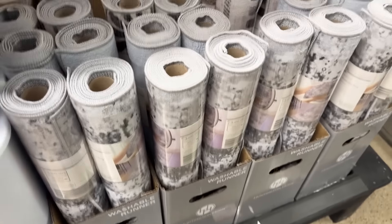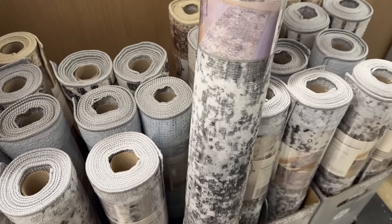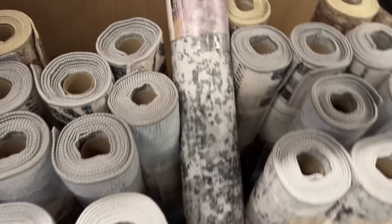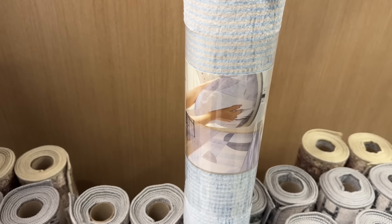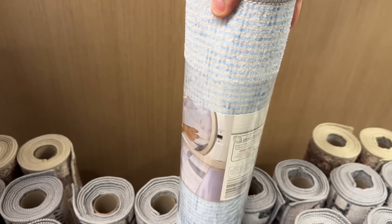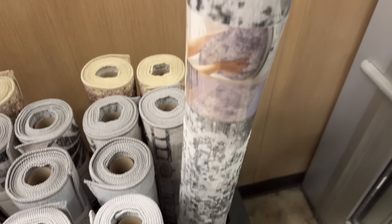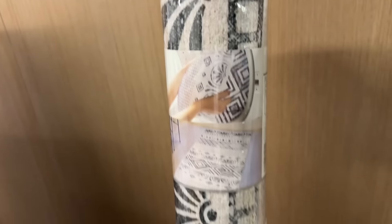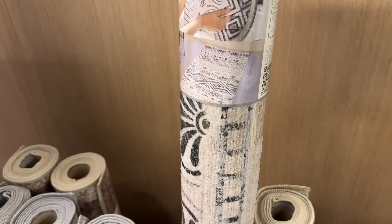The washable rug is all the rage these days — $18.99 and you can wash your rug. That's actually a nice looking rug. It feels very rug-like. We've got a marble look, blue lines, blue and cream stripes, and brown. These are two feet by six feet washable rugs. There's also a black one — not a blue, just for your FYI.